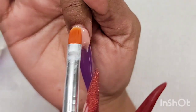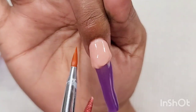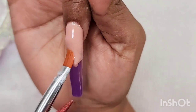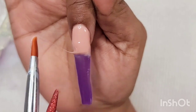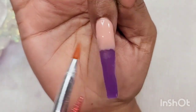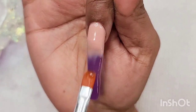Every time I do an ombre design I do it in three different steps. The first step — which I already showed you — is the bottom color of the nail. The second step, which I'm showing now, is the cuticle bead using the nude color of your choice. If you apply too much poly gel, that's perfectly normal — just scrape the excess and then blend that nude color.